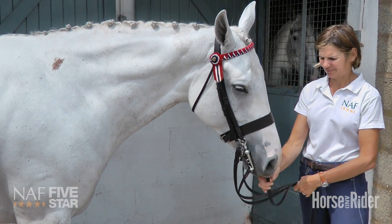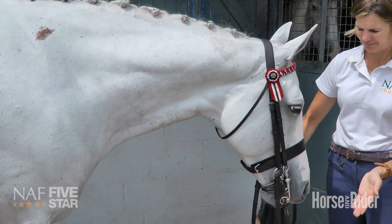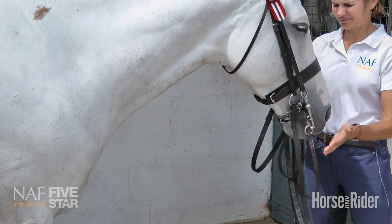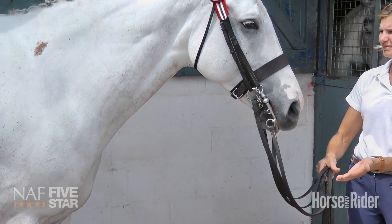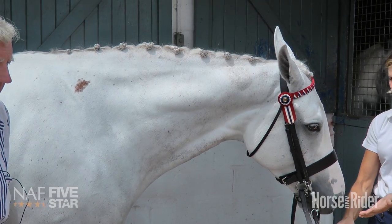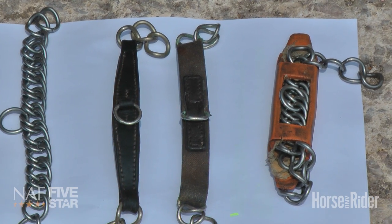One of the main things with a double or a Pelham bridle is the curb chain. This will allow you to have a sensitive horse with a chain, a leather curb chain, elastic, or a covered chain. The curb chains are acceptable in the show ring.